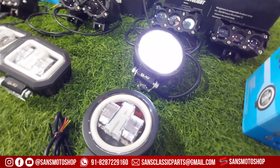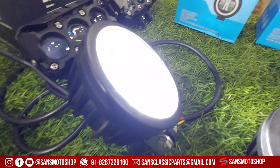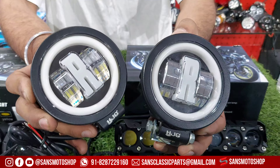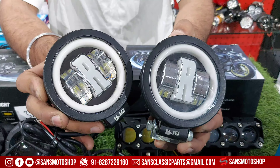Our fog lights feature a round shape with good focus. You will get the ring in red color and the R logo in red. The MRP rate vs. sale price with fitting is 223 Rs, but with the Diwali offer you get it for only 15,000 Rs.